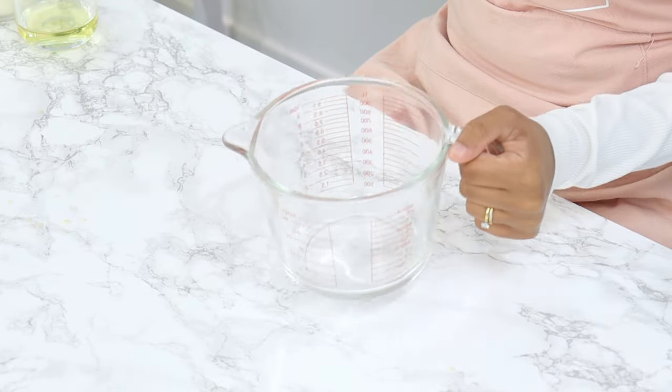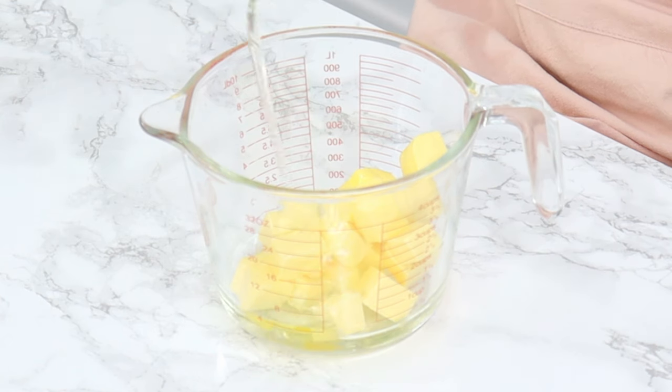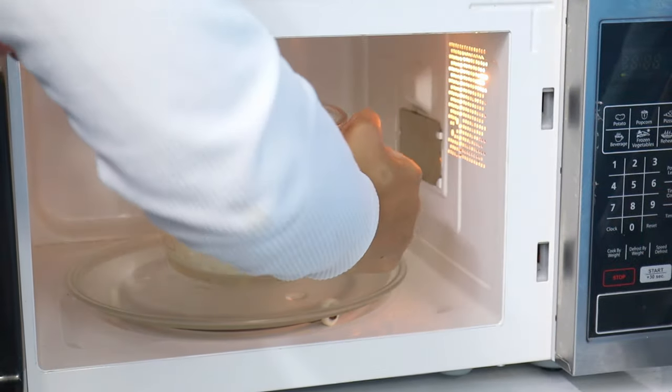Set that aside and in a microwave-safe bowl or jug you're going to add in half a cup of butter, a quarter cup of oil, and one cup of milk, then just heat that in the microwave until the butter is fully melted and the mixture is hot to the touch.